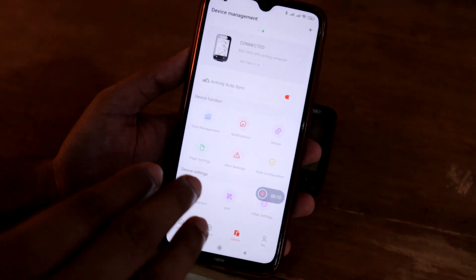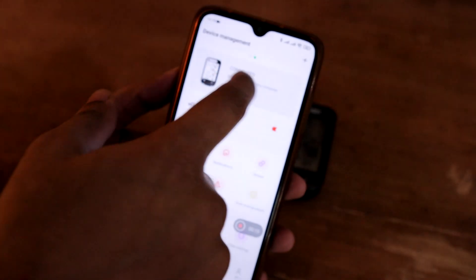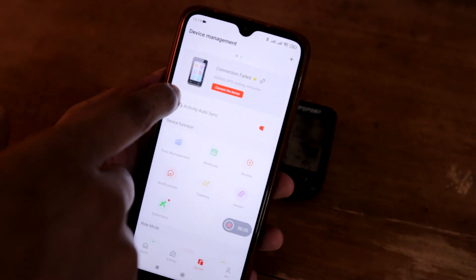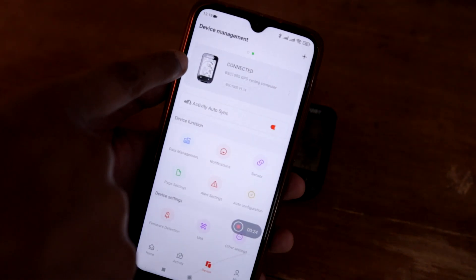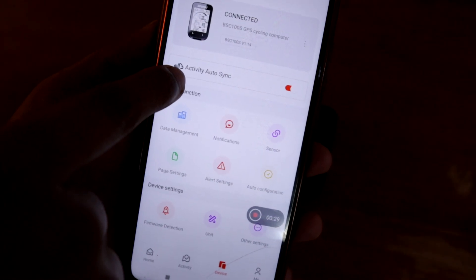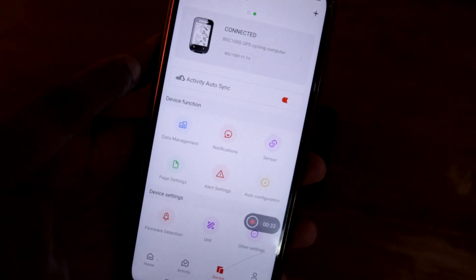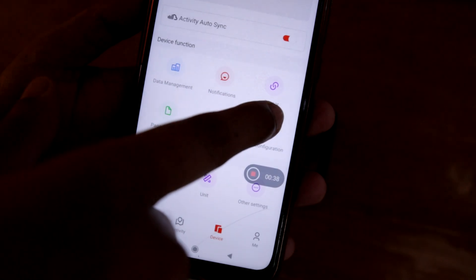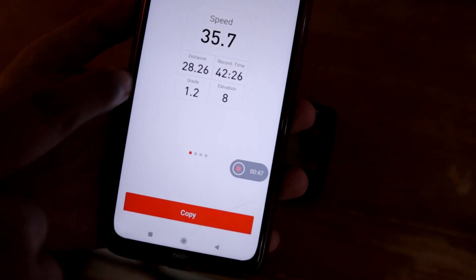Now, using the app is pretty easy. Currently you can see we have connected the BSC 100S GPS cycling computer. I'm also testing the IGS 630 and will be uploading a review of that soon. In the app for the BSC 100S, you have activity auto-sync — it will automatically sync to your Strava or connected account. You also have data management, notifications, sensors, and page settings where you can change everything.